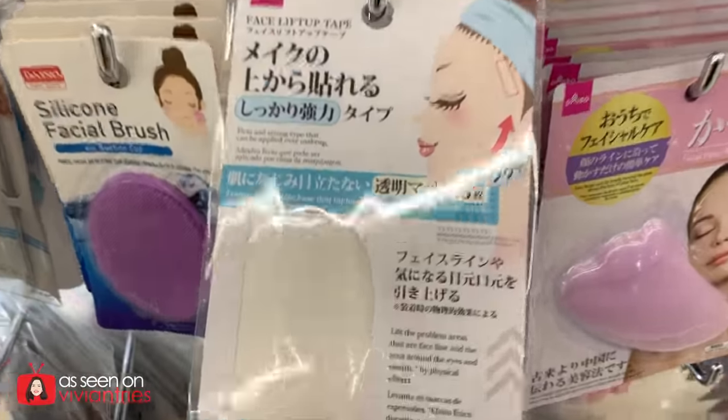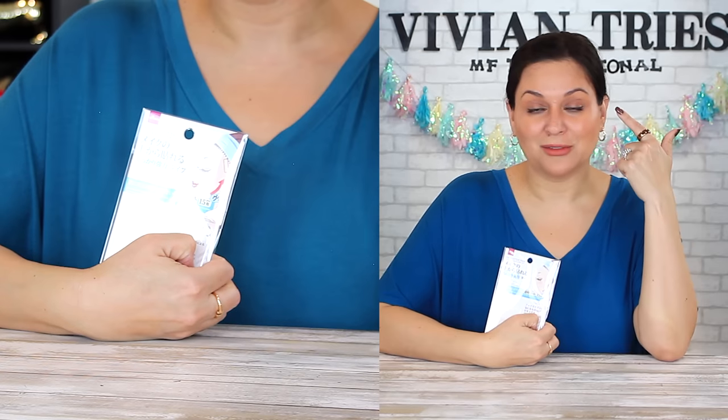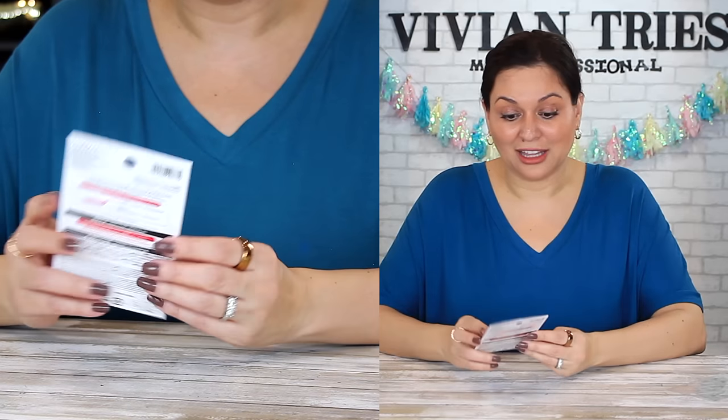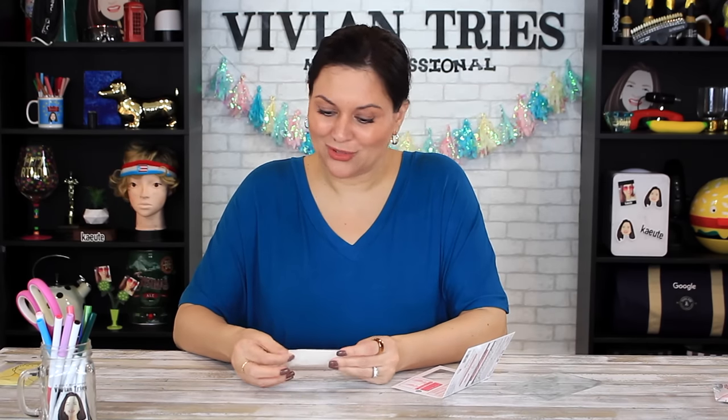Face lift up tape — you get 15 little tapes for $1.75. Firm and strong tape that can be applied over makeup. I was afraid I wasn't gonna be able to do it because I have tons of makeup on. Transparent matte that will blend with your skin — it is unnoticeable. It will lift the problem areas around your eyes and your mouth by physical effects. Check Amazon to see how much face tape is — it's not cheap. And I'm getting 15 of them for $1.75. I think that's really good. The instructions are interesting — seems complicated, but we'll give it a shot.